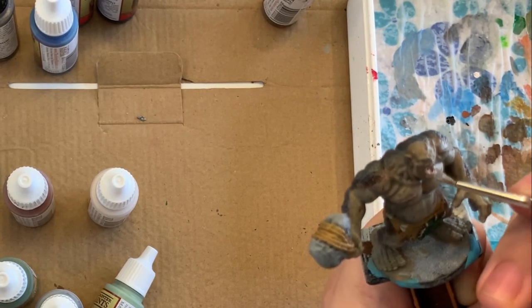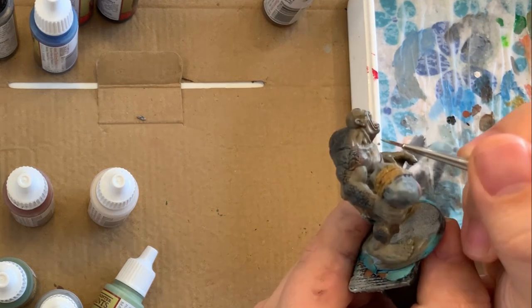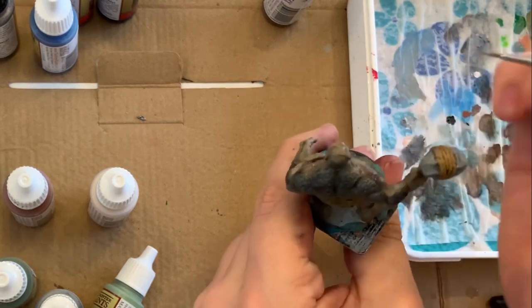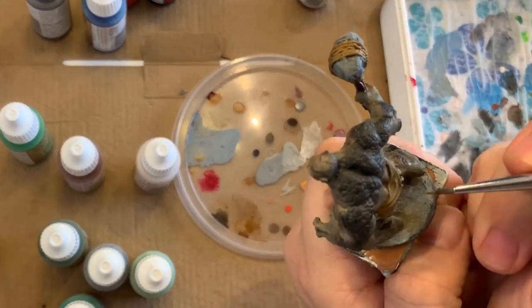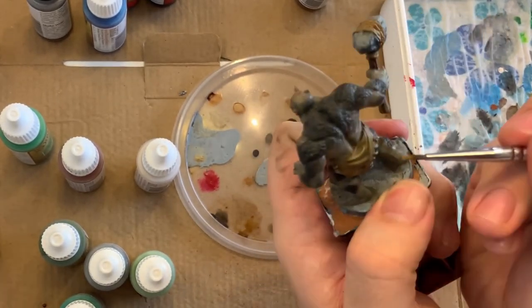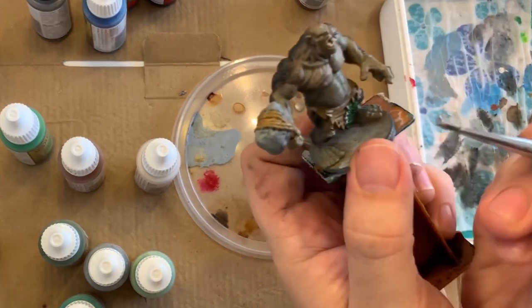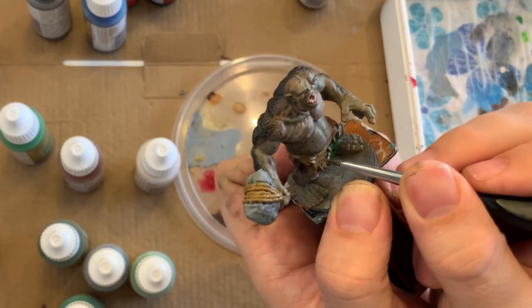Here I'm doing some more highlights on a lot of those raised edges. At this point I could pretty much call the mini done, but I do want to keep working on it to see how much further I can take it — not spending too much time but getting it to a point where I'm happy with the results and feel I didn't skimp out on any of the areas.